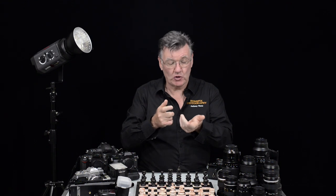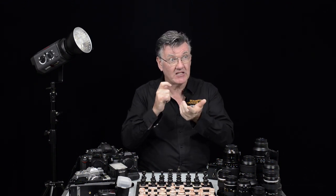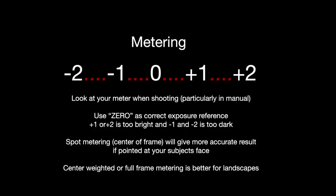Take a photo of something you believe should look right. Spot meter it and it's in the middle — yes, that looks good. Download it to your computer and it does look like what the original looked like. Well, then you can trust your meter. Find out where your zero is on your meter, trust that, and run with it.